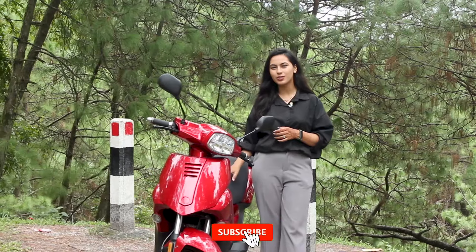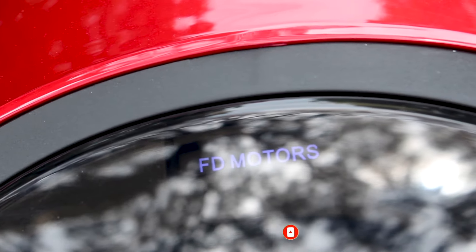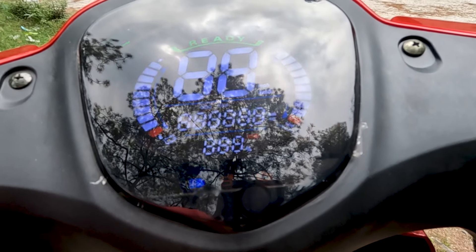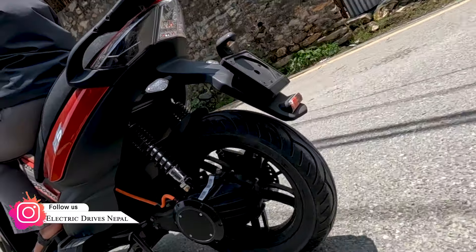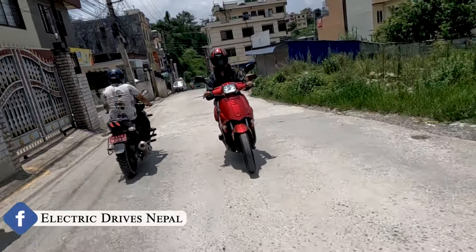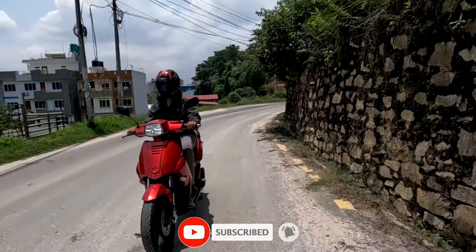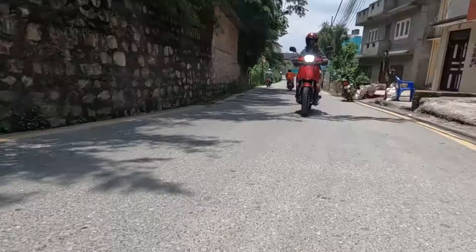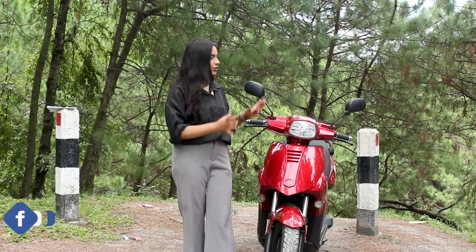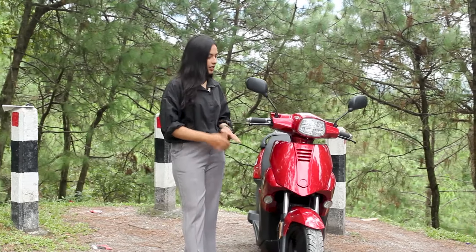In this video, we will see the performance of this F5 scooter. Now, we are going to take a look at the design of this scooter. First, we will see the front look here. This is a classic LED headlamp, which gives a good look at the front.